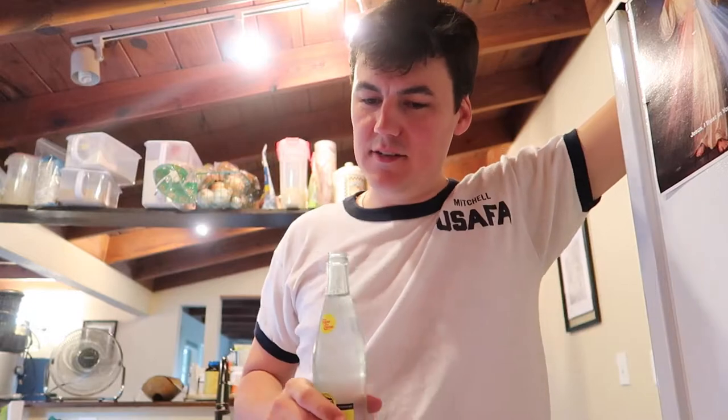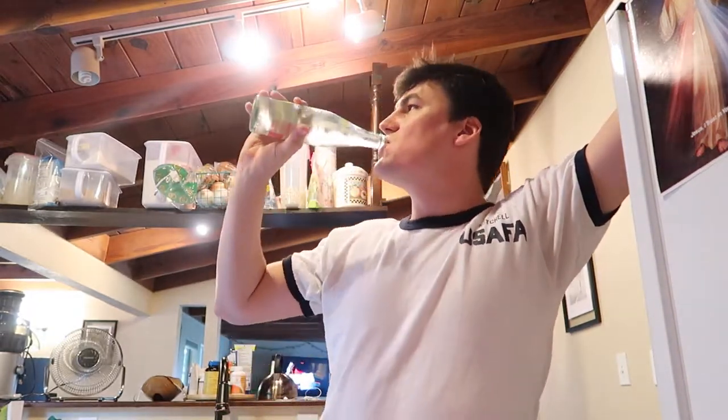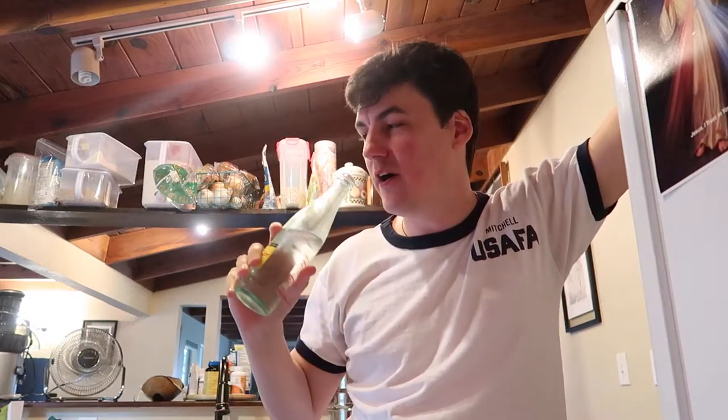People often ask me, they'll say, 'Hey Edmund, how do you stay so thin, attractive, shiny? How do you stay so smart, physically fit?' I just tell them: water, baby. Drink more water.